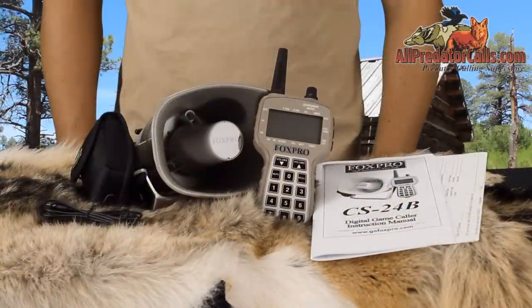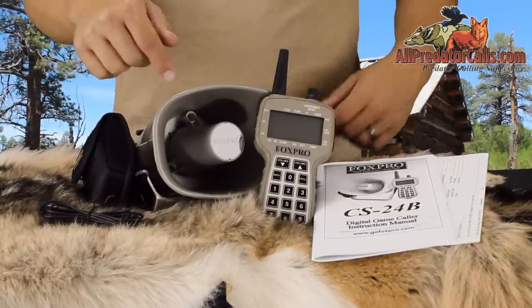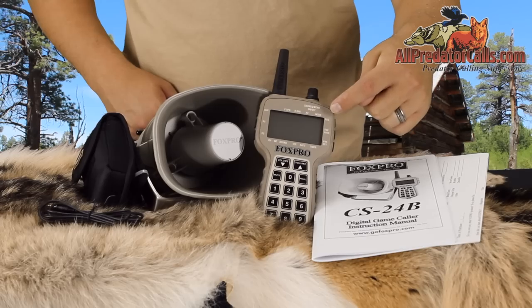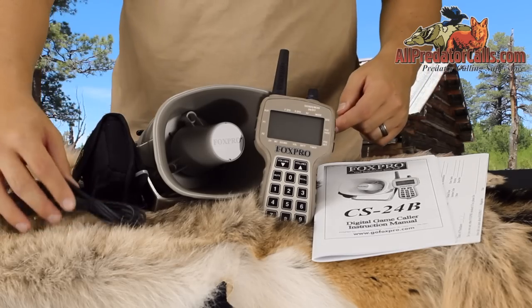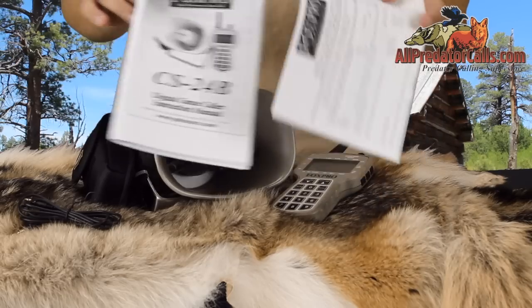Let's take a look at what the CS24B includes. We have the CS24B caller, the upgraded TX500 remote control, a stereo patch cable, the owner's manual, and warranty registration card.